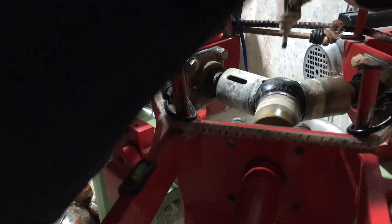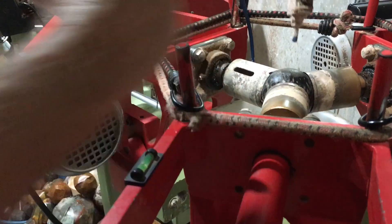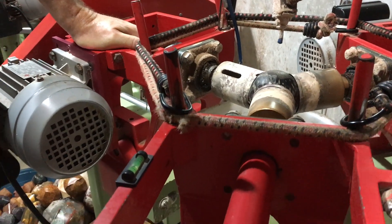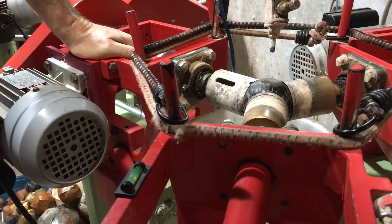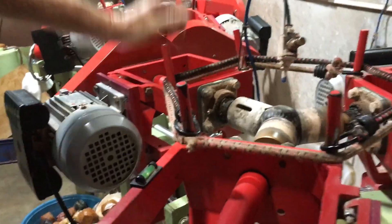When I push back on it, I see I'm getting a little pull. If you have one head that's floating, you can still grind a mostly round ball. Compared to the silicon carbide machines it's still going to be better, but it's much easier to get a round sphere if you keep the heads in complete contact. So I'm going to run this a little bit here.